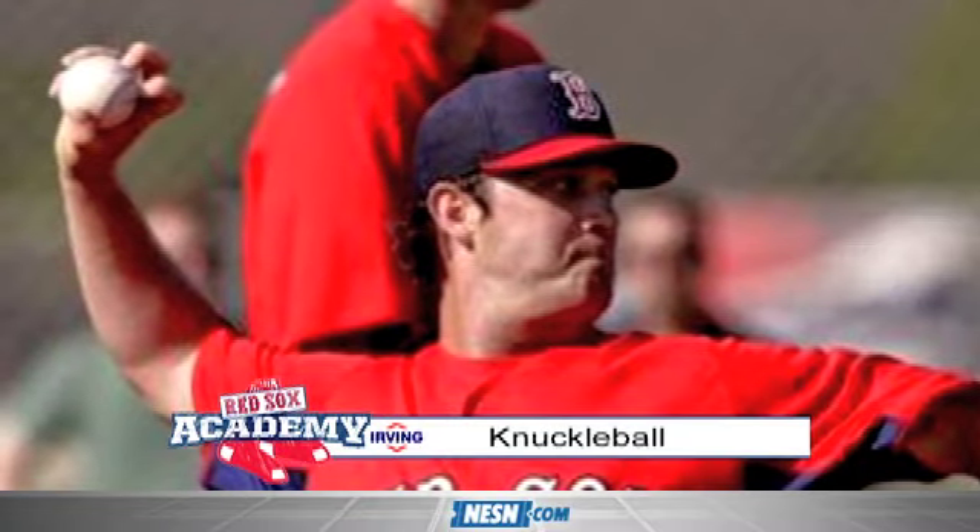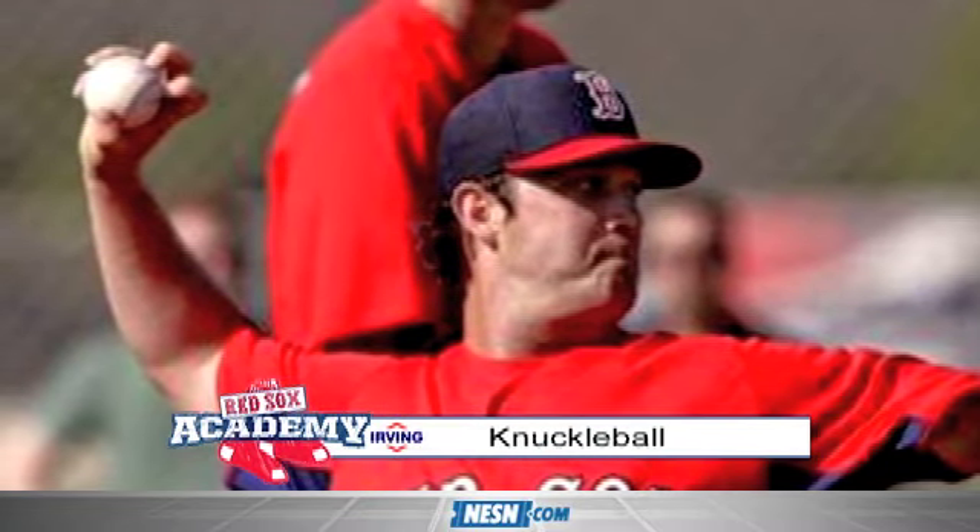On this edition of Red Sox Academy with Red Sox pitcher Steven Wright, we're talking about the knuckleball. A smile comes to your face — a smile comes to everybody's face. We've watched Wakefield for so many years, and just how do you throw this pitch? There's a mystery to the rest of the world.